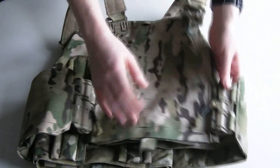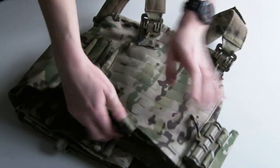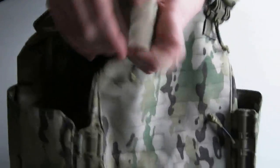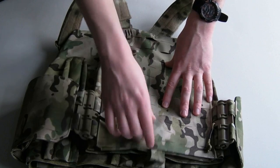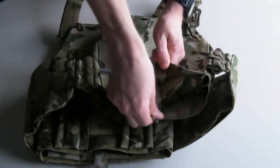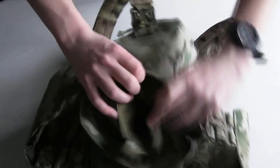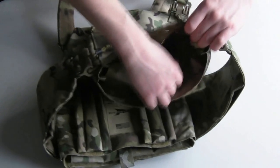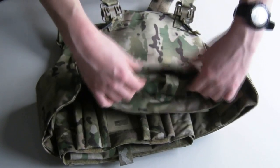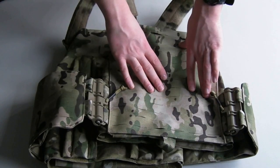Obviously this one's in multicam. All the fabrics, all the webbing — it's the jacquard woven webbing holding the tubes on the tabs, holding the plates on, the shoulder straps, the whole straps — all woven webbing, mostly 500 denier to cut down on weight. That's the main bulk material. You've also got a type of loop on the inside of the 612 slots, which means you can use FurSphere 612 pockets as well as standard legacy MOLLE/PALS pockets on this plate carrier.